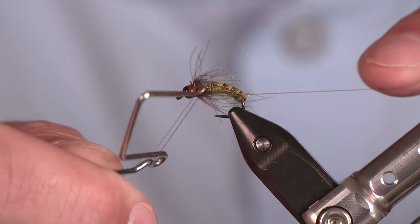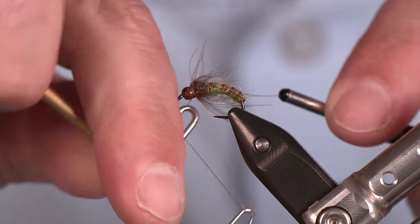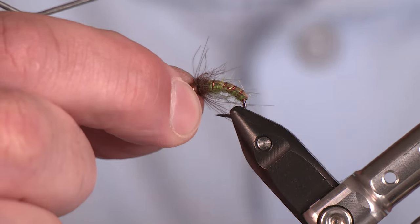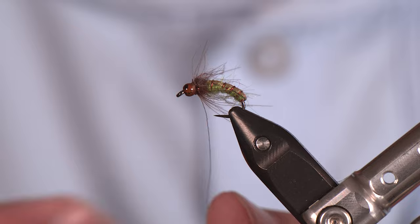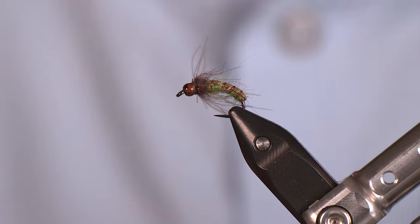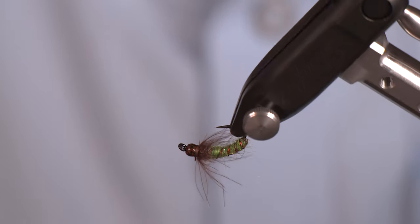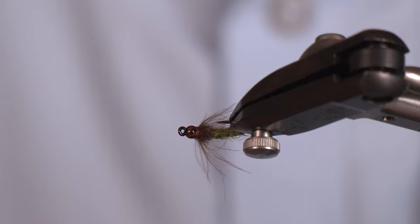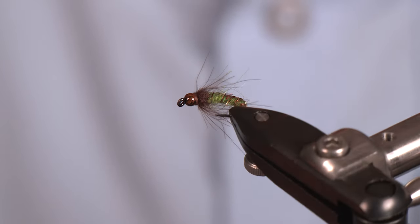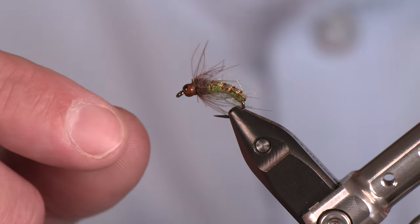I'm just going to go with one whip finish today — small bead. If you've been following along on our socials, you know our water is getting low, otherwise I'd have gone with a heavier bead. Trim that thread out and there you have a nice caddis pupa — it's got the green underbody so they recognize what they've seen before, dark dorsal side, and they know what the deal is.